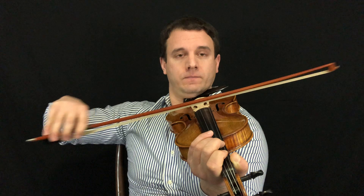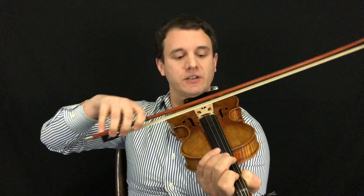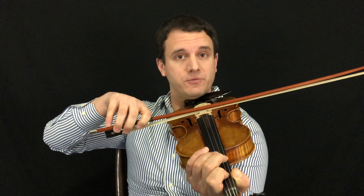Just like so — this would be incorrect. Warm up with open strings and go maybe from D to A or A to G, and just really pay attention to where the bow hair is in relation to the strings. That's a really good tip.